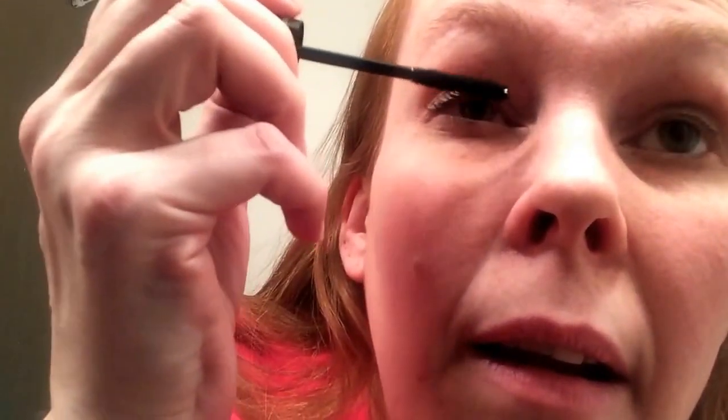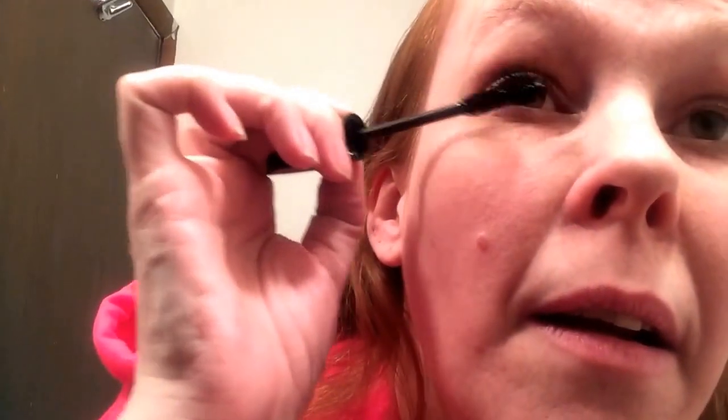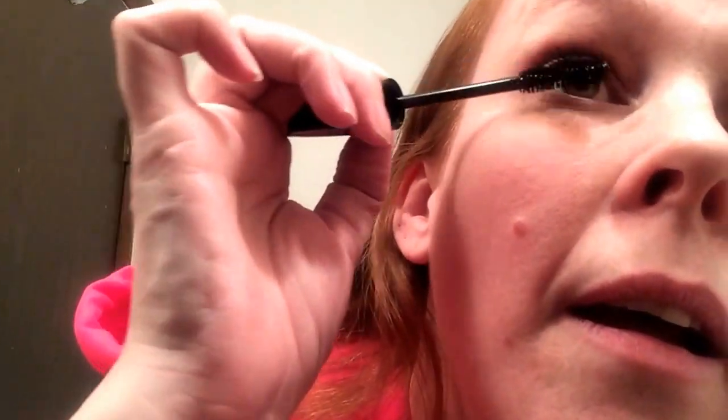They are different lengths this time around, so they should go on a lot better. You just want to do it from about a third of your lash out — or up, depending on how you look at it — and then you always want to seal it with the gel again. And this is just with one application.